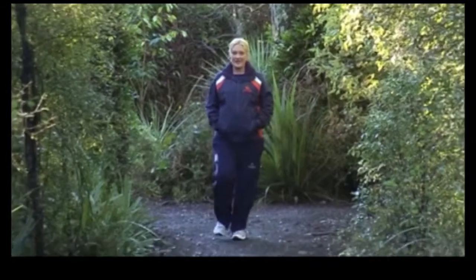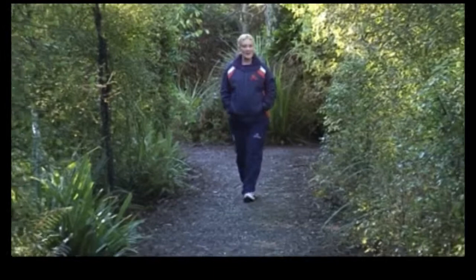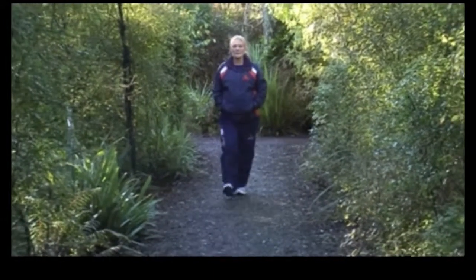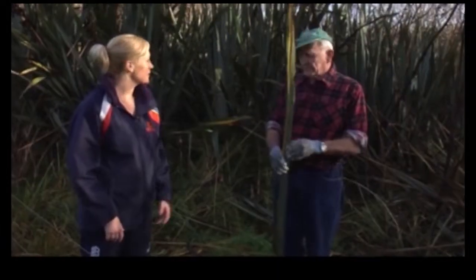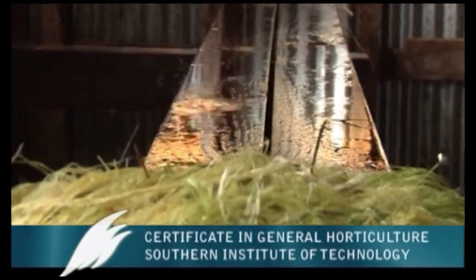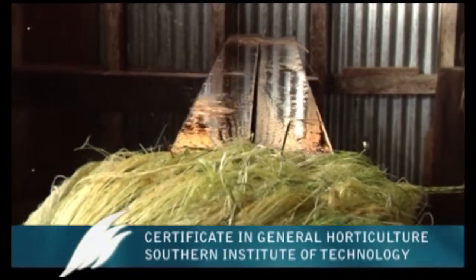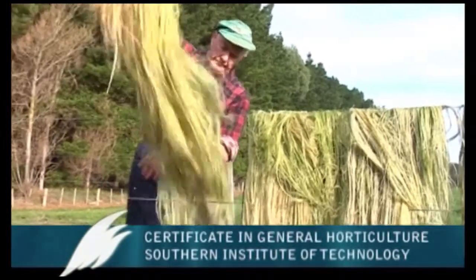That's it from us for this series — we've had a lot of fun. Before we go, let's take a look at some of the things we've learnt over the past few weeks. What are the main purposes and uses of flax? Originally it was all for rope and twine, because that's what the whalers and sealers needed in those days. Captain Cook liked New Zealand too when he came around and found it — rope didn't last very long in those days.